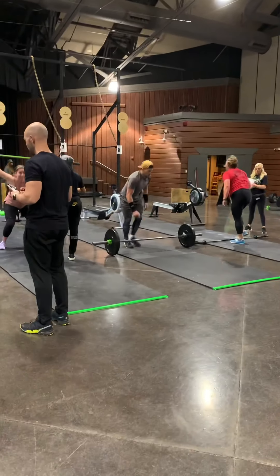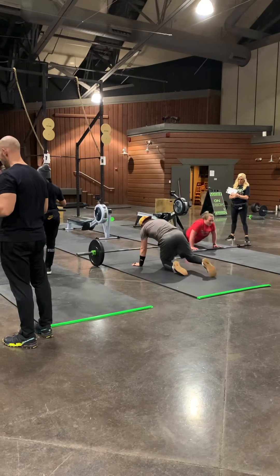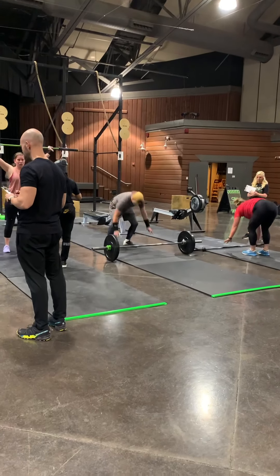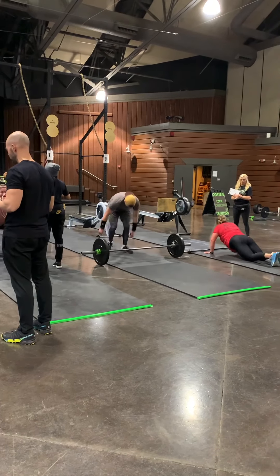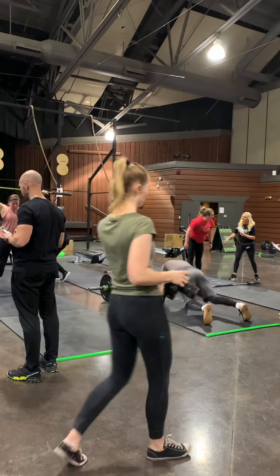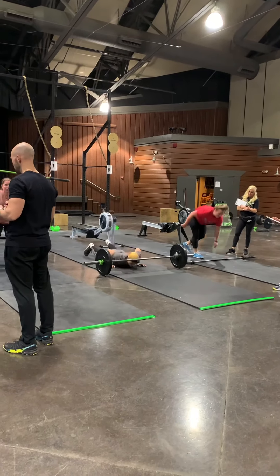The struggle is getting real here. This workout has a 9-minute cap, and immediately after the 9-minute cap, you go into the next workout — it'll be called Sea Legs, which is a 500-meter row. That's why all the rowers are set out for us.